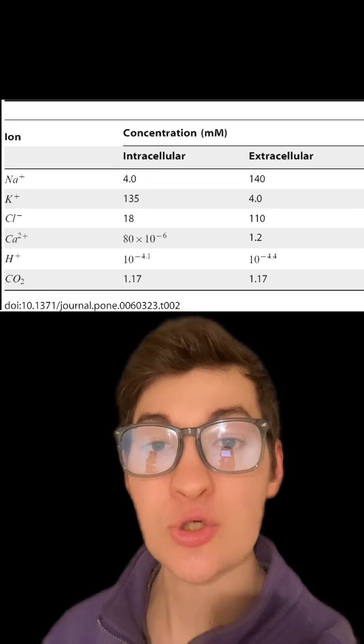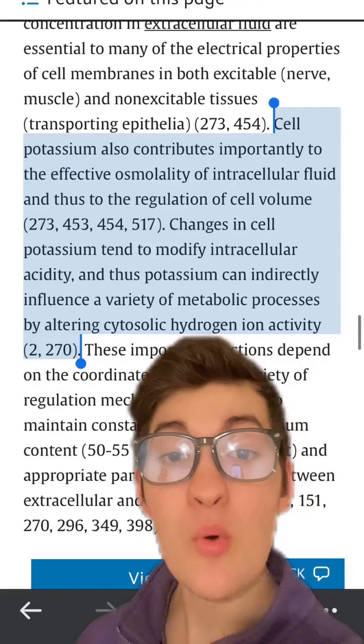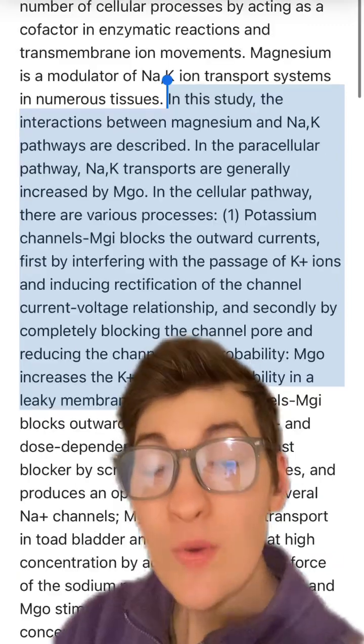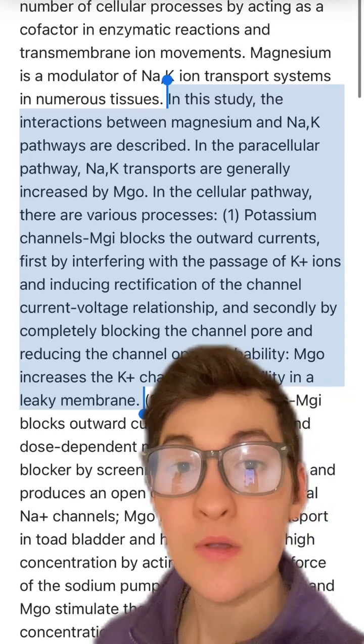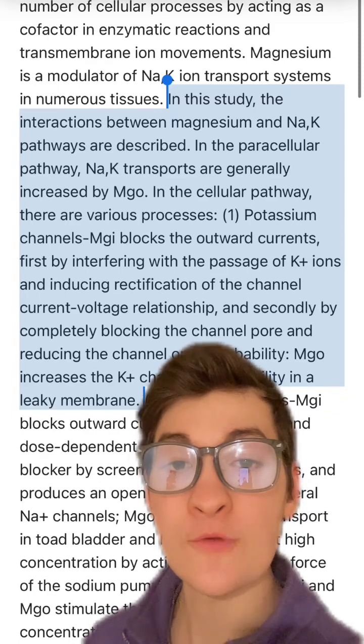The main intracellular electrolyte is potassium, and it is extremely important for maintaining proper intracellular fluid volume. Because magnesium is so important for the transportation of potassium into cells, magnesium is also very important for maintaining intracellular fluid volume.